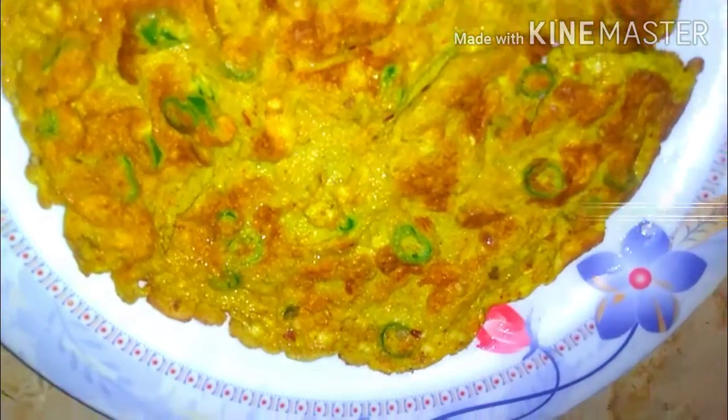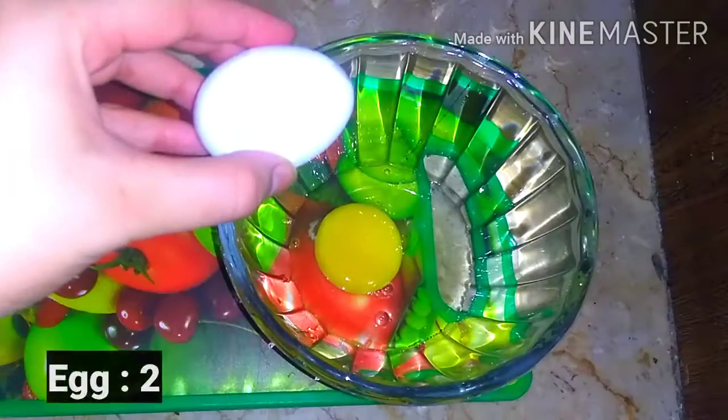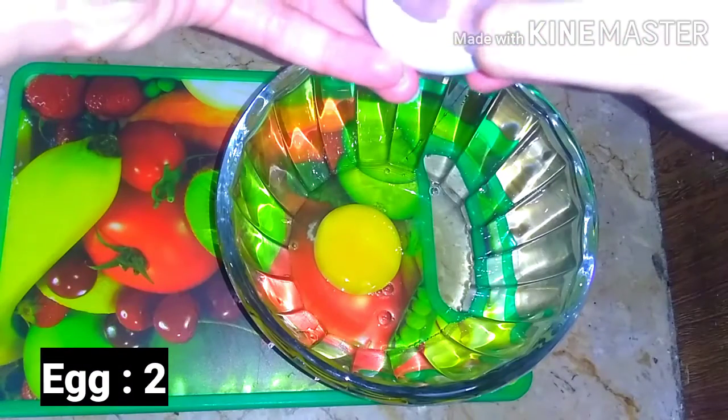Asalaamu alaikum. In today's video we will make a French cheese omelette. It is very easy and quick, so let's get started. We will take 2 eggs.